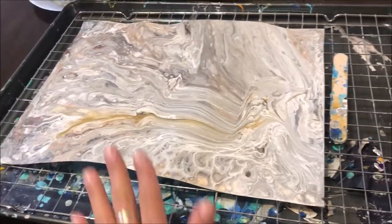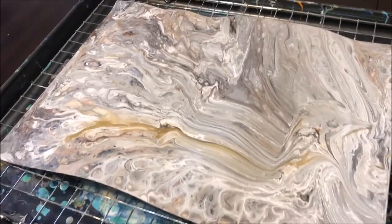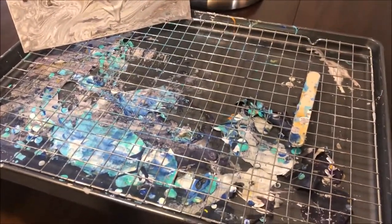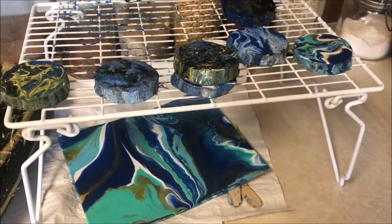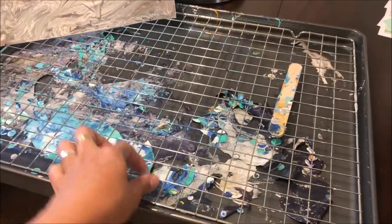I place my painting right on top and then I pour my paint on top of the canvas or whatever surface I'm using. I also use this cookie sheet along with a wire rack — a stackable wire rack which is a little bit higher — and let me show it to you. This is the other one that I use; I put that right on top of my cookie sheet whenever I'm using it with maybe another painting.